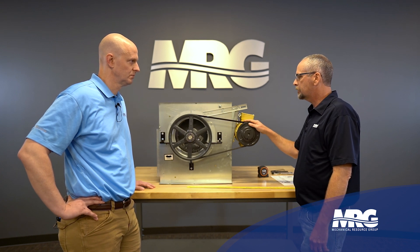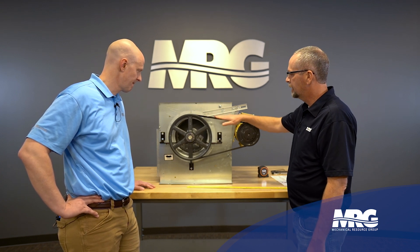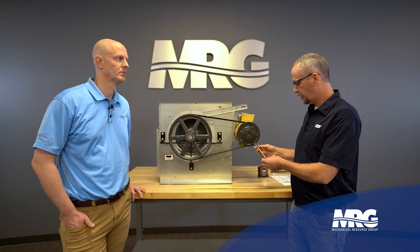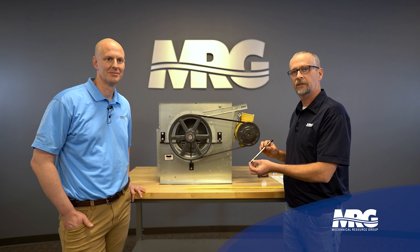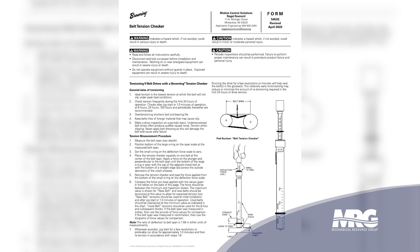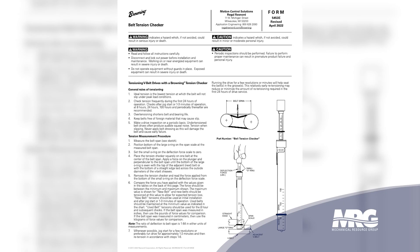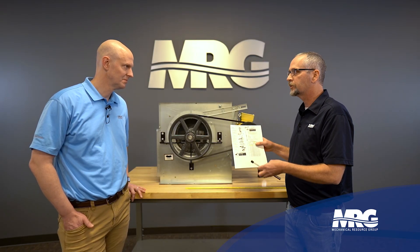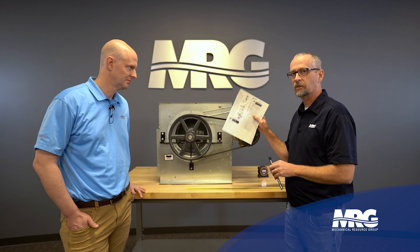So the next step is going to be checking the proper deflection on this belt to make sure the tension's right. This is a Browning belt tensioning tool. It also comes with this little chart — it should be with the tool, but it's readily available online. If you can't find it, just Google search 'belt tensioning manual.'